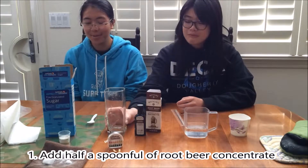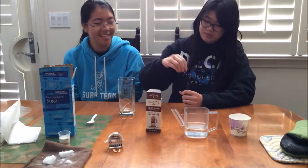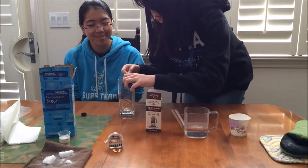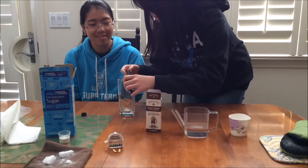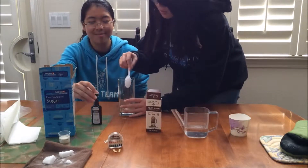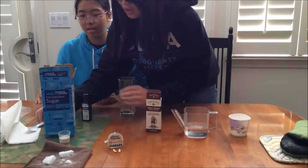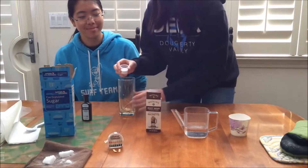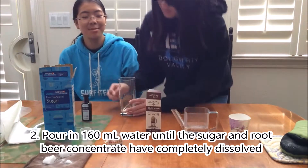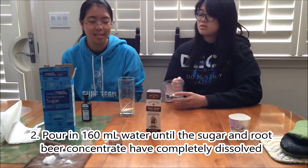First, add about one half a spoonful of root beer concentrate and 2.5 tablespoons of sugar. Next, pour in 160 milliliters of water and stir with your spoon until the root beer concentrate and the sugar has completely dissolved.